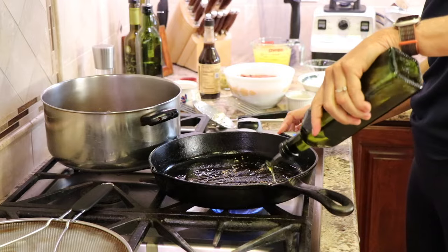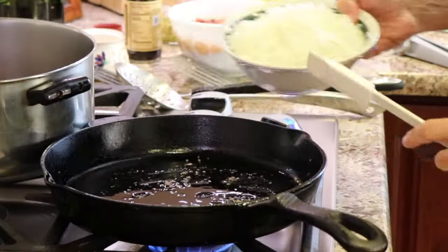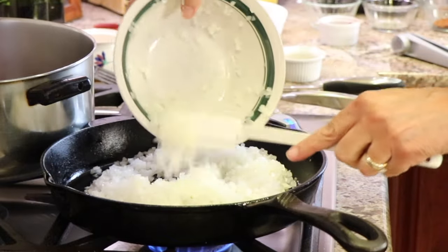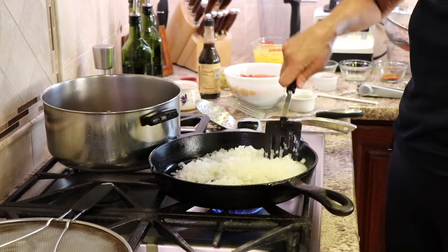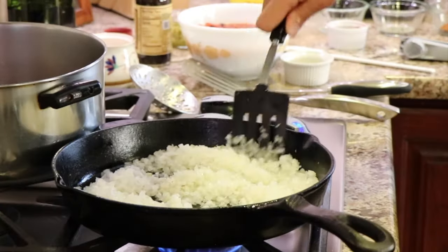Back to our cast iron pan. I'm going to drizzle in another tablespoon and a half or two of olive oil over medium-high heat and we're going to toss those finely chopped onions in the pan. I'll sauté these for about eight to ten minutes until they turn a nice golden brown.